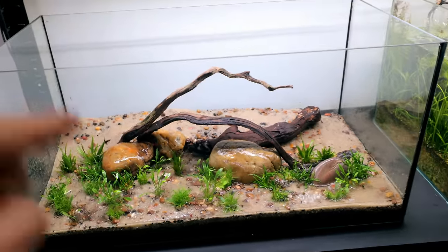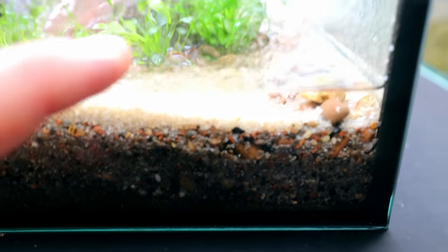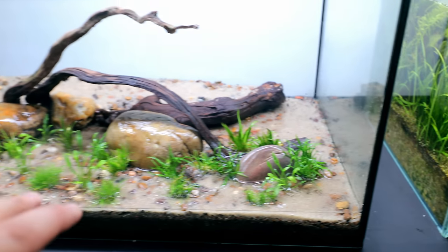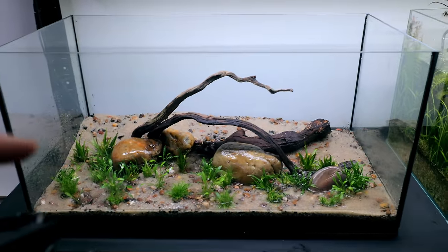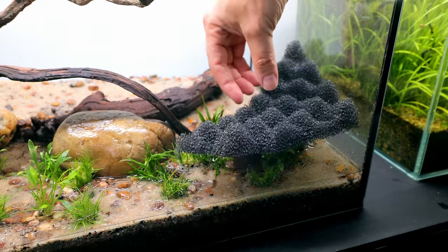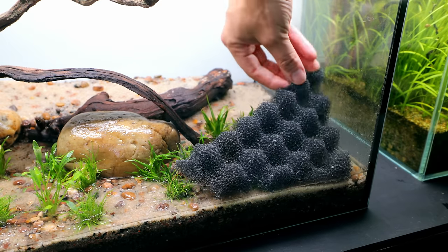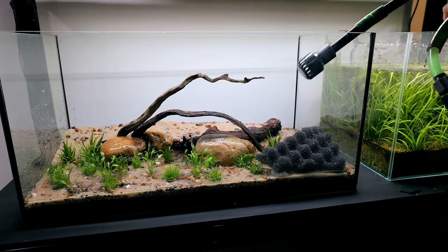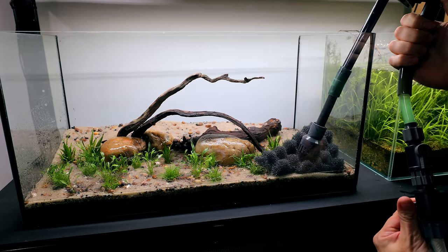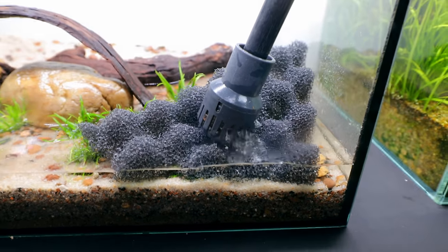We need to be extra, extra slow when we're filling this up. You wouldn't want to break this barrier and get soil coming right up into the top, because it's just going to put so much floating organics into the water column and you'd be forever trying to get that out — a real high chance of algae. What I like to do is just put a little bit of filter foam into the corner and rest the actual hose onto that. Still need to go slow though — that's about as fast as I'm going to fill this up.